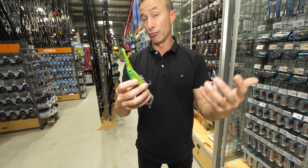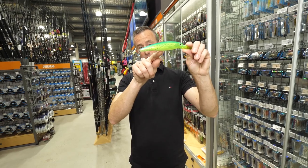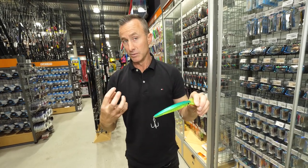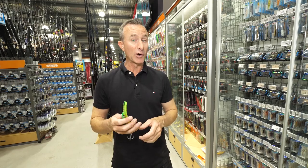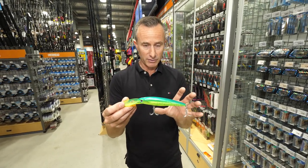You have lures that are through-wire and lures that aren't. If they're through-wire, it means there's a wire that runs through the body of the lure. That's generally for lures made for bigger fish that tend to destroy lures — your big blue water species, species like barramundi and cod in this country. So that is the breakdown of a lure.